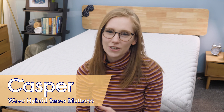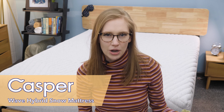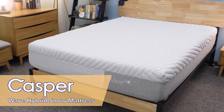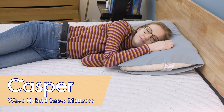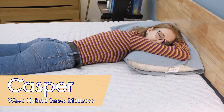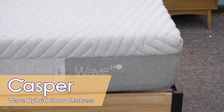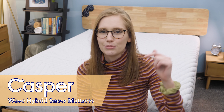This hybrid bed is a new cooling take on Casper's original Wave Hybrid mattress, which is their luxury model. But is it actually as cooling as Casper says it is? To find out, I'm going to put it through some tests for quality and feel, plus tell you which sleepers I'd recommend it to at the very end of my review. You can find a more detailed written review of this bed, great discount codes, and a link to Casper's website by clicking the links in the description below.